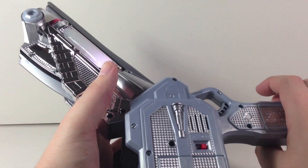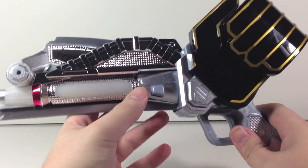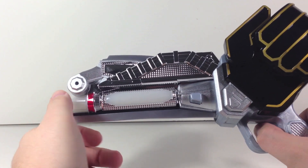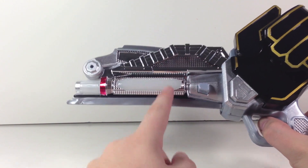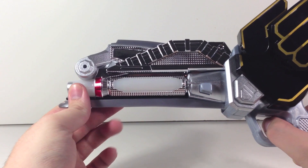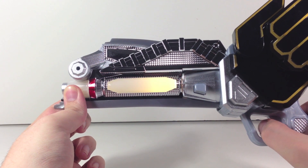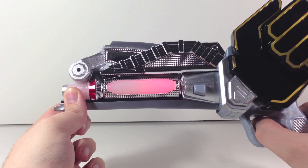Turn that on and you will get a white light right here. It is kind of hard to see the white light, thanks to the white light I'm using as lighting, but it's there, I promise. Every time you fire, you'll get a nice change of color from here — it'll cycle between red, blue, green, yellow, and white.